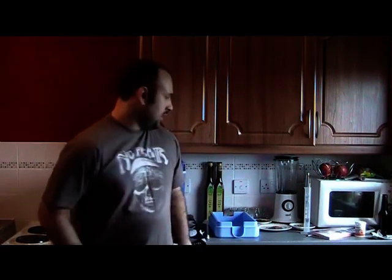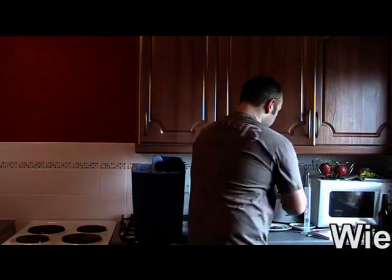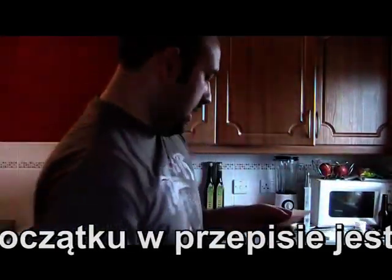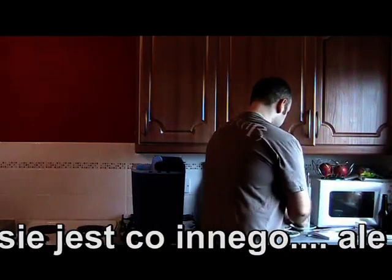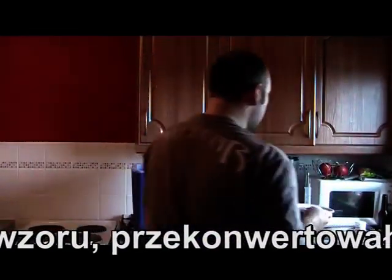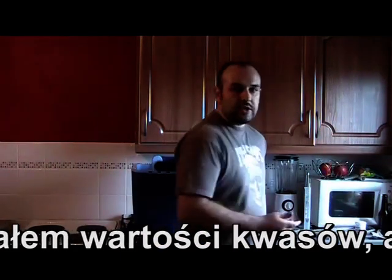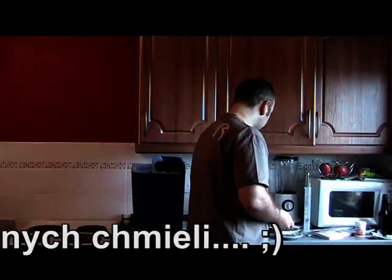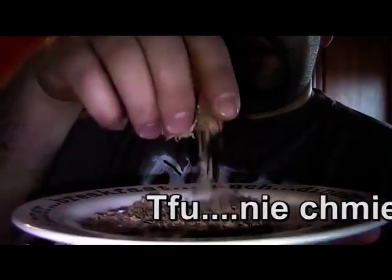I bardzo serdecznie zapraszam Was do obejrzenia tego co przygotowałem. Aby oszczędzić trochę czasu, powiem już kilka rzeczy: Chmiel Marynka 34 g, aromatyczny lubelski około 12 g — według receptury jest 6 g, ale chciałem to zrobić bardziej aromatyczne, taki mały eksperyment — oraz miel irlandzki około 3 g.